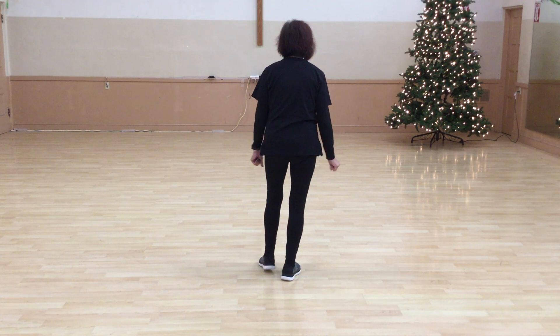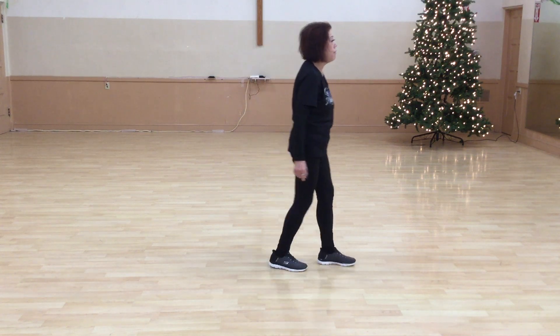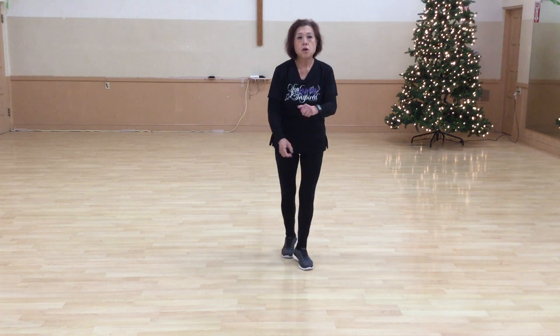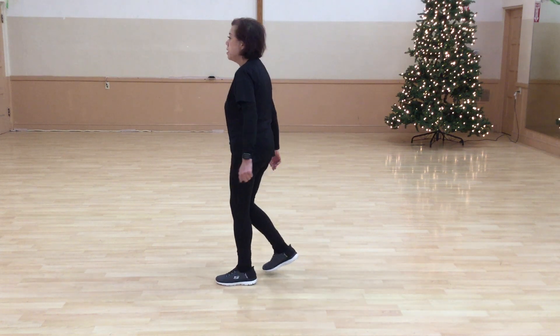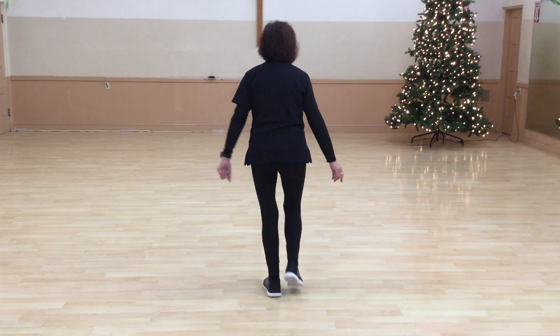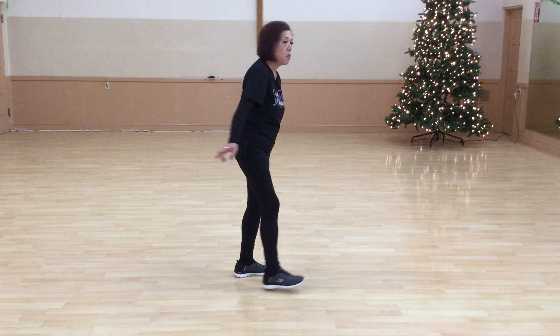Five, six, seven, eight — tap up, side, coaster step, left rock, recover with a coaster step. Again: coaster step, rock, recover with a coaster step, tap, up, turn the side, coaster step, rock, recover with a coaster step, tap, up, turn the side. That's part one.